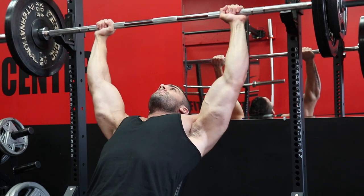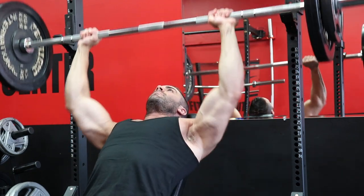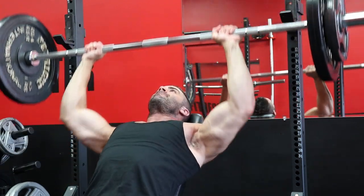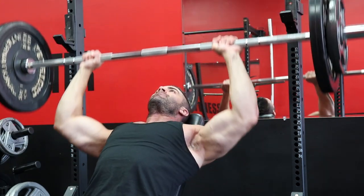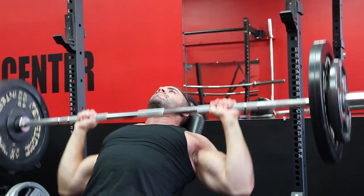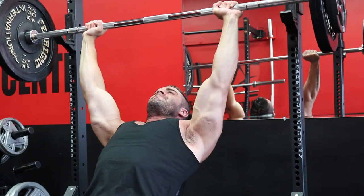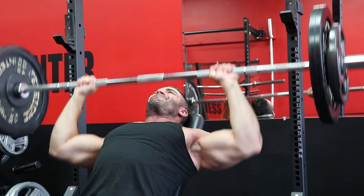So to start, yes, you can take an extremely simple training setup like a one body part per session bro split and make it check all the boxes of higher frequency training — body parts hit two to three times per week and keeping protein synthesis elevated between each session. I'll demonstrate this by using the most common bro split based on the chest, back, legs, shoulders, and arms split.